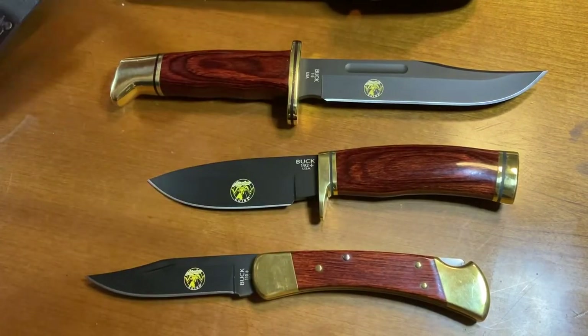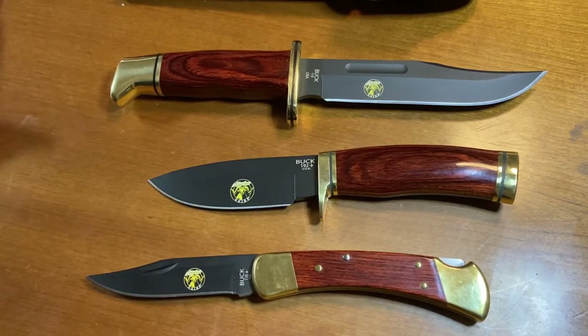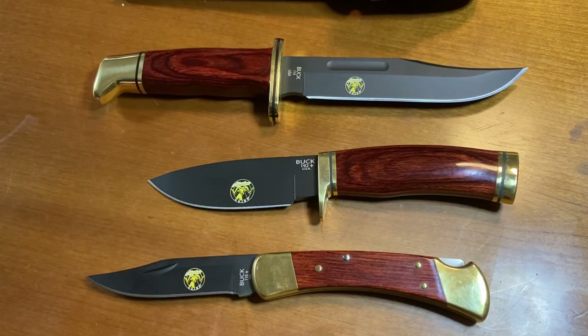I would like to give a shout out to all my subscribers and supporters — I really appreciate you taking the time to watch my videos. I'd like to say hey to my new friend Ray, you know who you are. There we have it: the Alaska Guide Series.